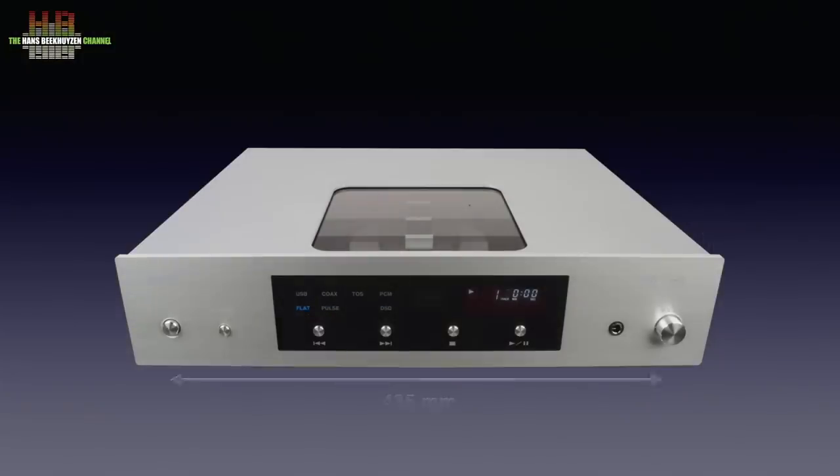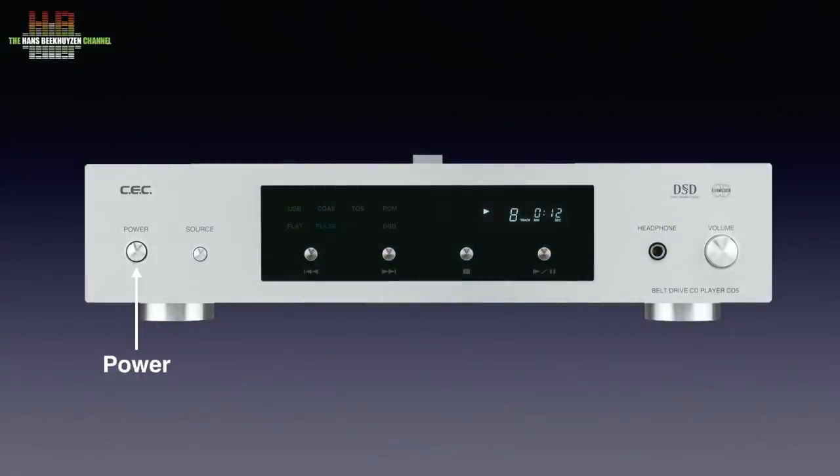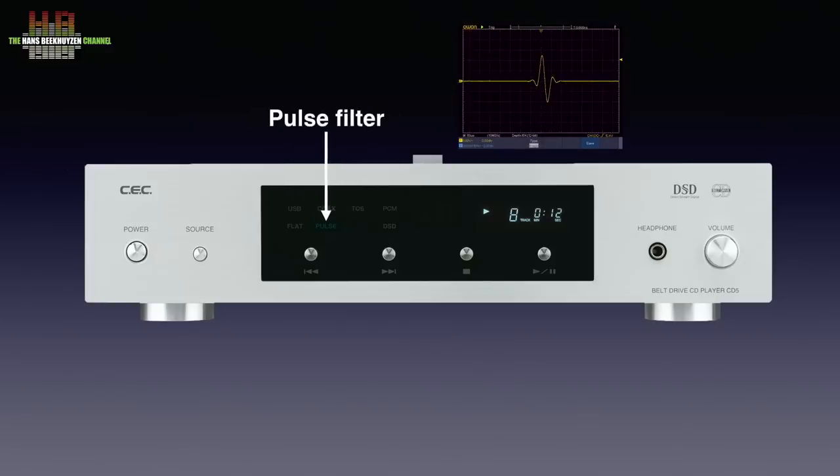The very sturdy housing measures 435 by 335 by 109 mm and weighs a hefty 9 kilos. On the front left, the power switch and the source selector that steps through the inputs, while in the display the chosen source is shown: USB, coax aka S/PDIF, and TOS link aka optical. There are two filters available for PCM playback: flat and pulse, each with a different impulse response.